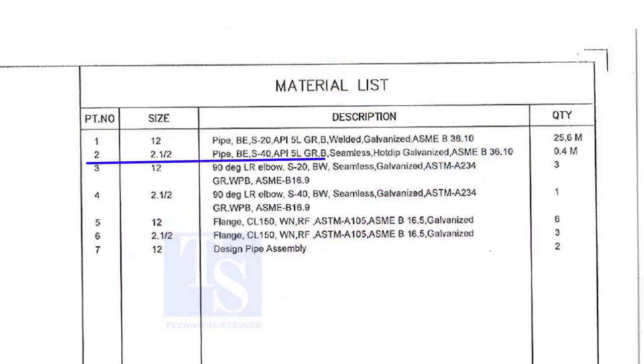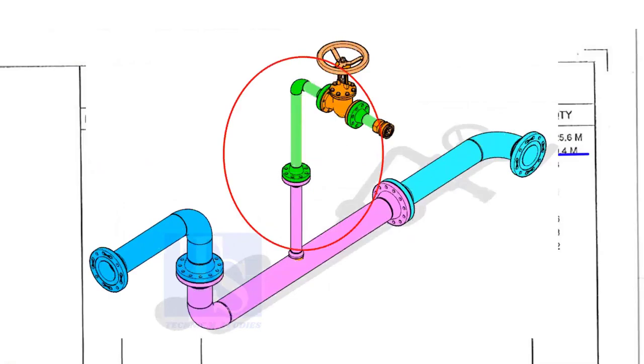Part number 2 is a 2 and a half inch pipe, bevel end, Schedule 40, API 5L Grade B. This pipe is seamless and is hot dip galvanized. This pipe is for the branch.